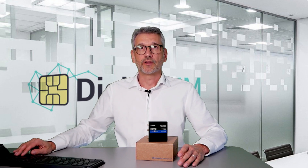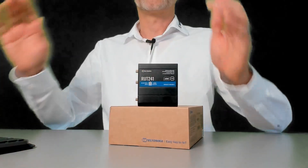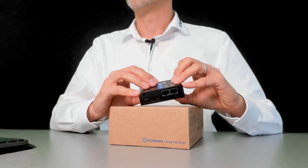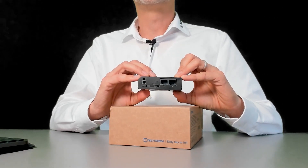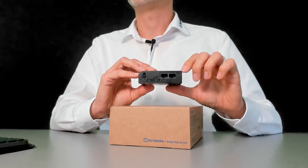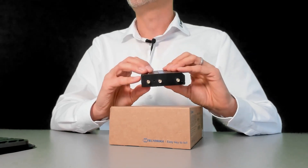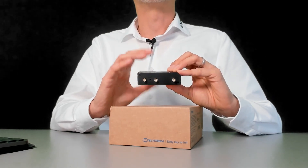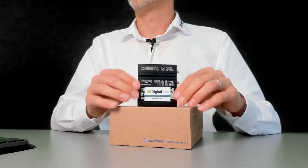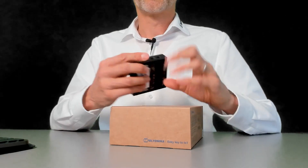Let's have a closer look at the device itself. It looks pretty familiar to the existing ROT241, with the two Ethernet ports, the SIM card slot, and the power supply, as well as the three antenna outlets — two for mobile and one for Wi-Fi. From the back it's quite familiar as well.